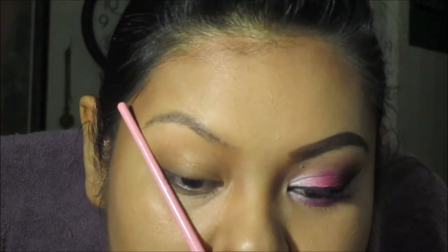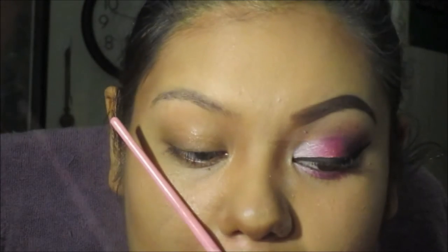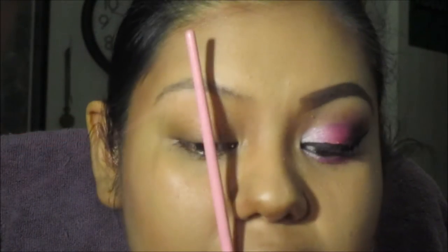Finding where the eyebrow should end — you do the same thing, but you start from the edge of the nose and go to the outer corner of the eye. I'm looking down because I'm looking in my mirror. It's from the edge of the nose to the outer corner of the eye. Going across the pupil, if you're looking straight ahead, your eyebrow arch should be right here. That's where your eyebrow starts, where it ends, and where your arch is.